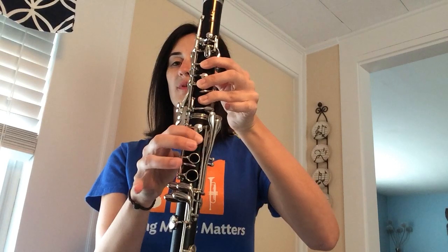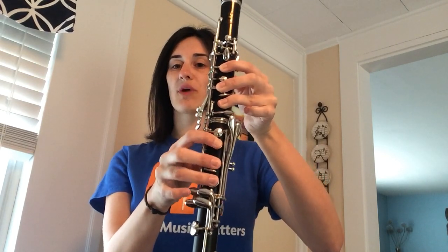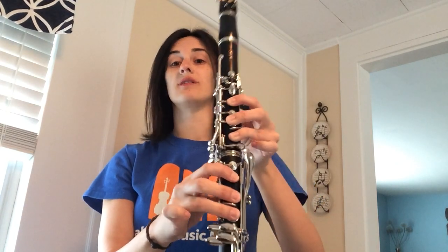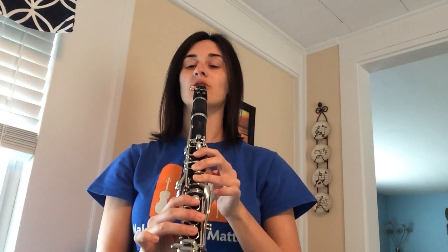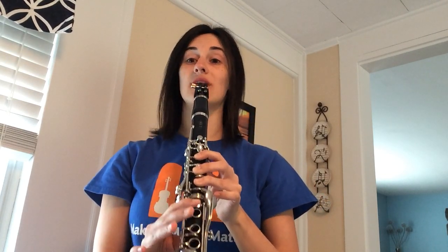Adding one more finger — now we have our thumb, one, two, three on top, one, two, three on these open holes. Open fingerings — make sure your fingers are totally covering the holes, really pressing down. It's almost like you should see the circles on your fingers from pressing hard. This is low G. I'm going to start on C again.